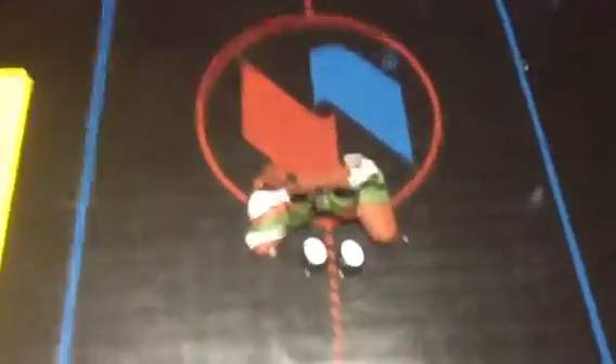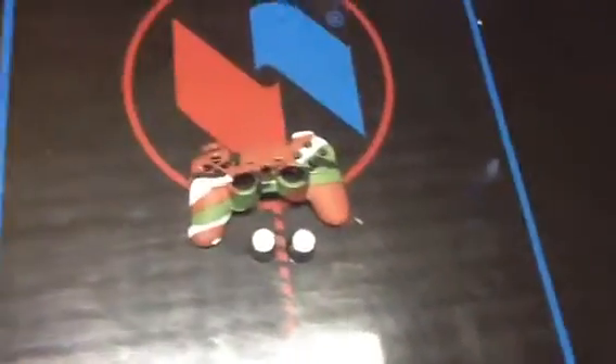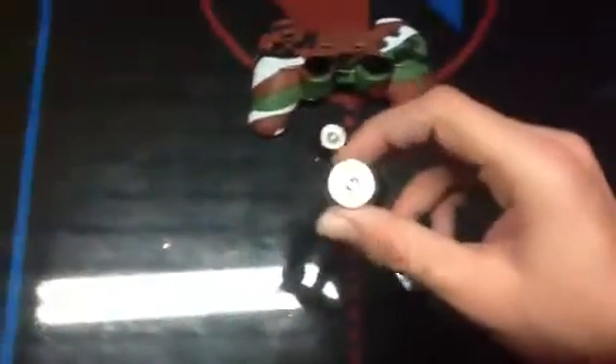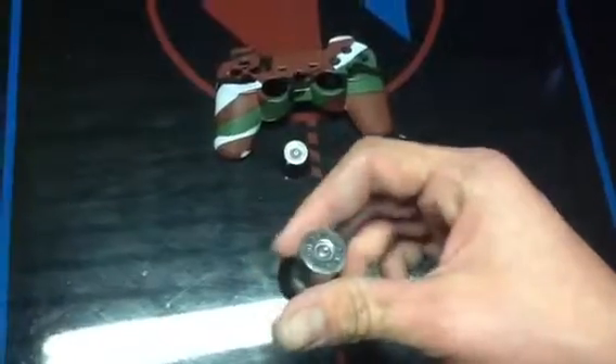Alright, hey YouTube, this is Secret Controller Mods, once again, with another Hydro Dip, and this is Woodling Camo. I think it looks pretty sick, and right here got some shotgun shell joysticks, so I think it looks pretty cool.